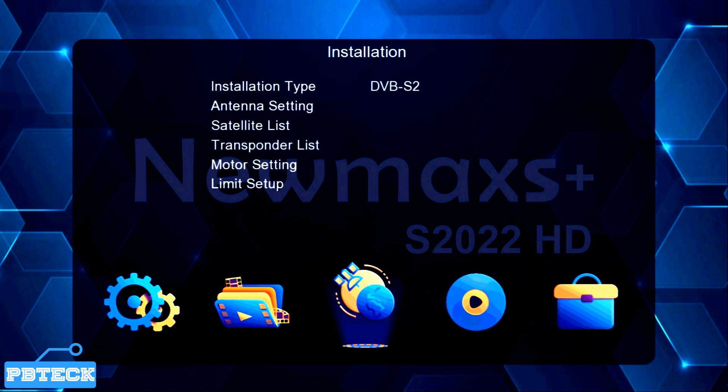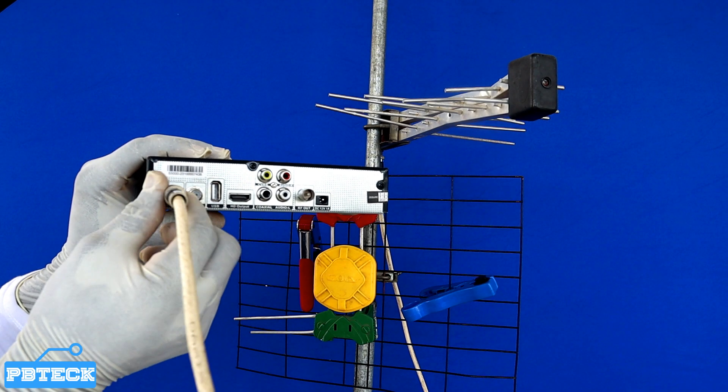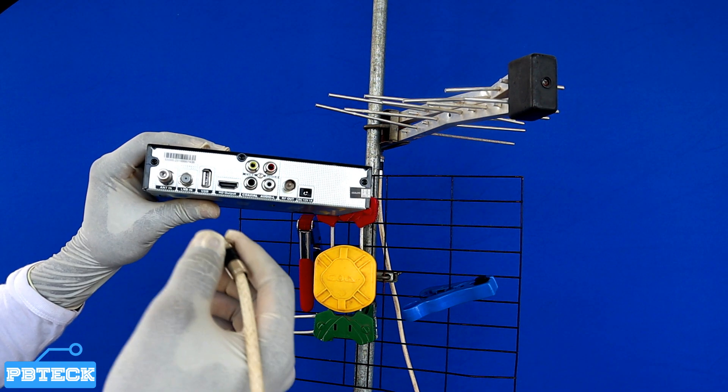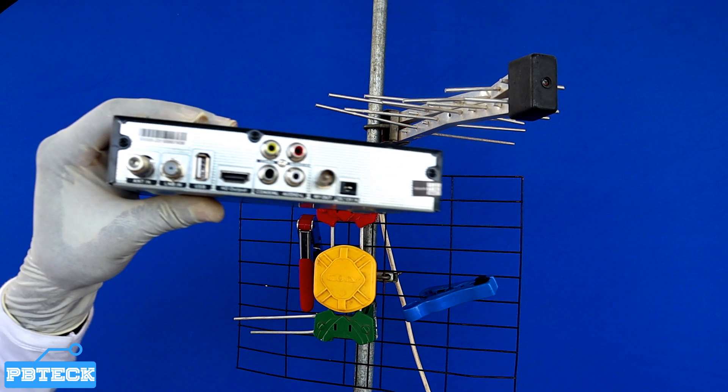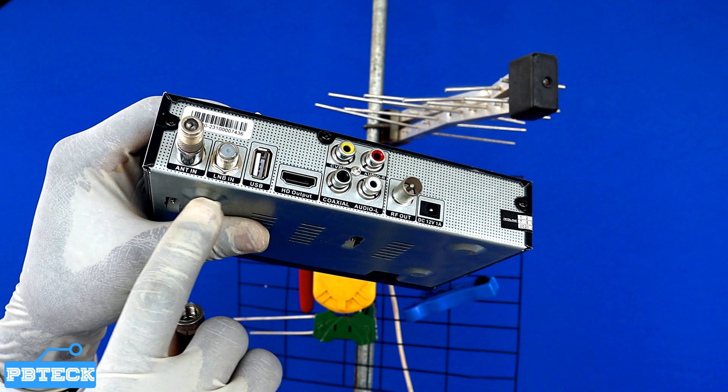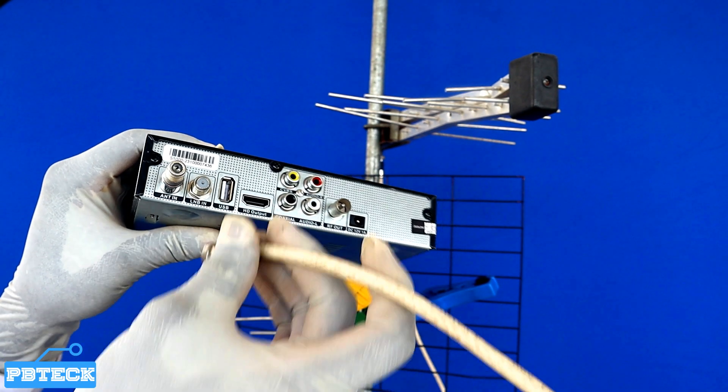All you have to do next is to connect the cable from the satellite dish into the LNB port at the back of your Newmax decoder. At the back you could have two different ports receiving the signal: the ANT port and the LNB port. The ANT port is for the terrestrial/antenna signal, and the LNB port is for the satellite signal. Connect the cable from the dish into the LNB port and pick up your remote.